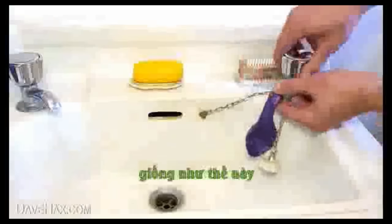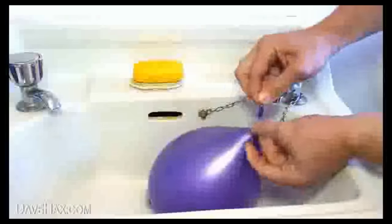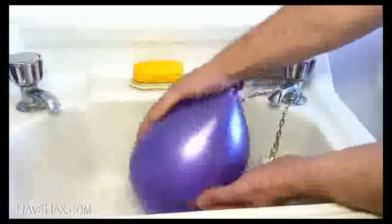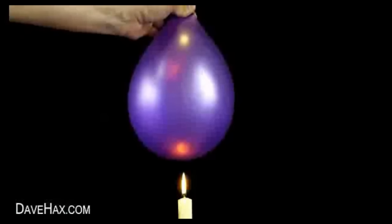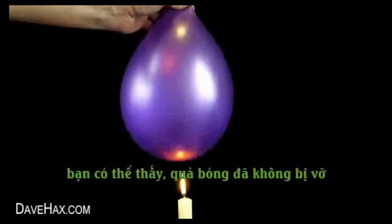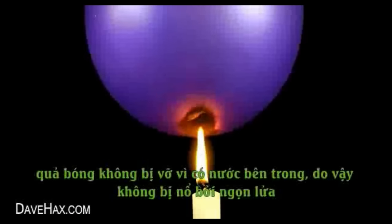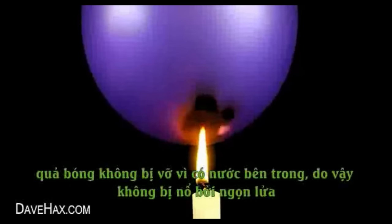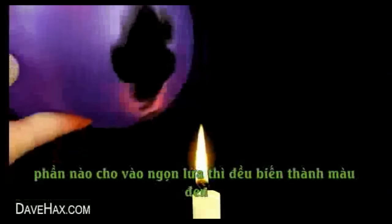Next, take another balloon and this time we're going to fill it with water, like this. Tie a knot when you're done. Then, take the balloon and try holding it above the candle again. You can see this time it doesn't pop and you can actually hold the balloon right down into the flame. The water inside the balloon keeps it cool, so the balloon itself isn't actually affected by the flame.